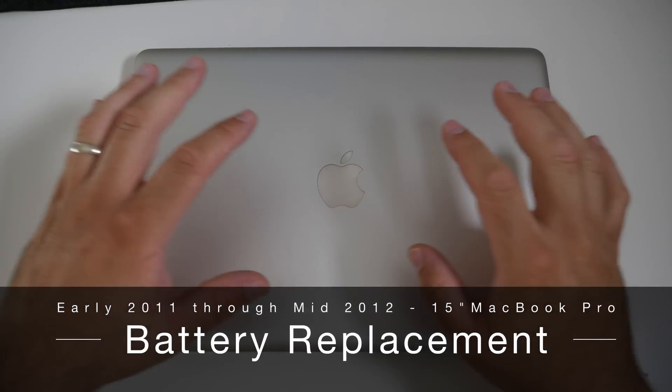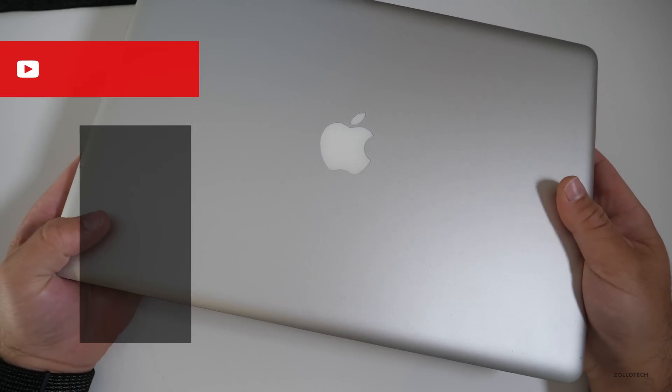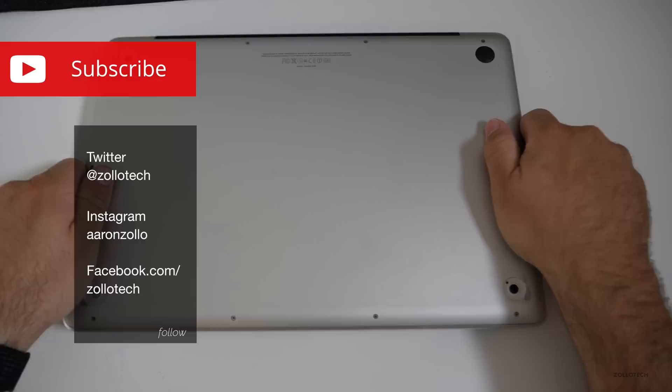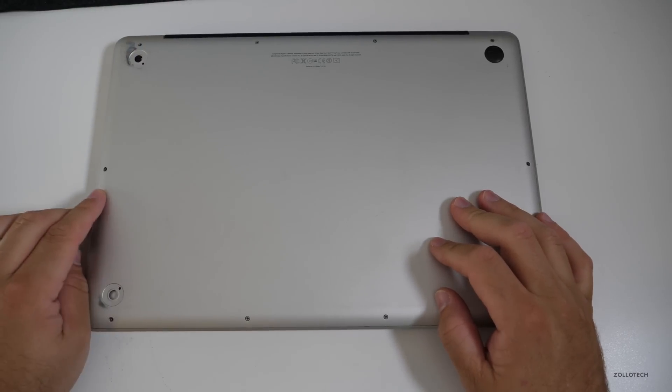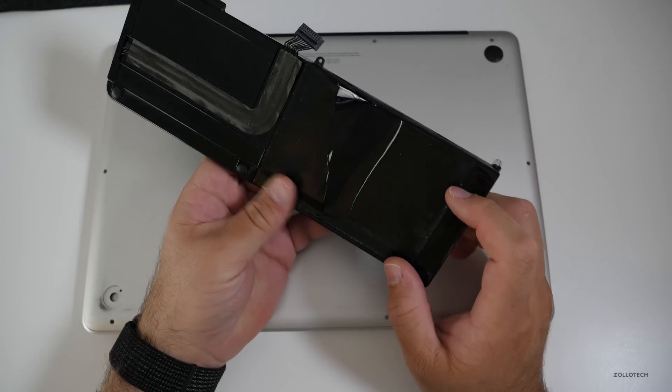Hi everyone, Aaron here for Zollotech, and this is a 2011 MacBook Pro, the 15-inch variant that actually has had the battery expand. The battery's been removed, and it actually pushed some of the bottom out. You'll see we're missing some screws and some of the feet, and here's the battery that came out of it.